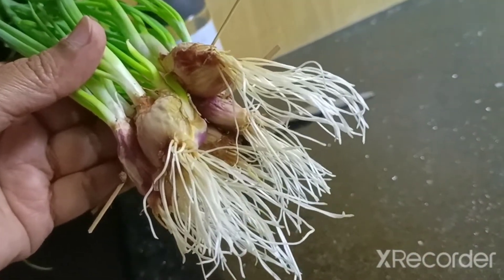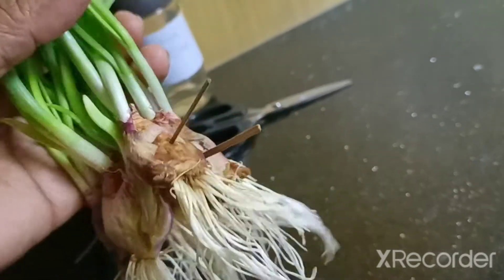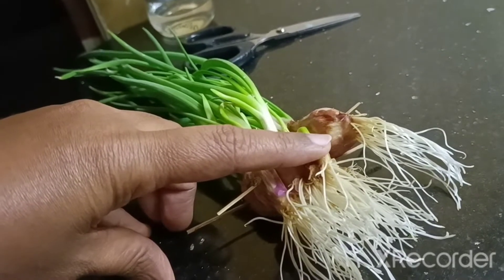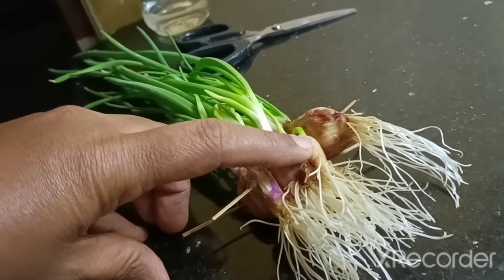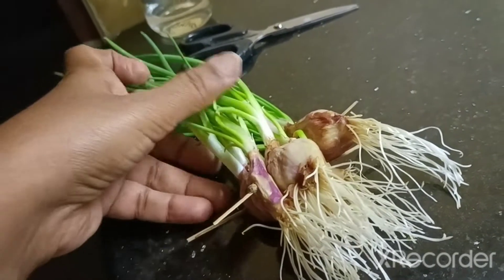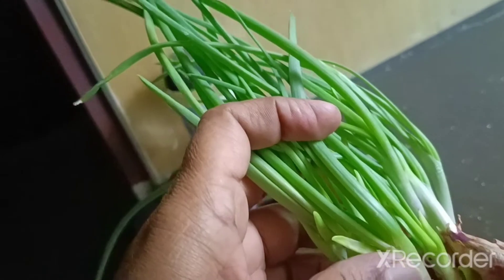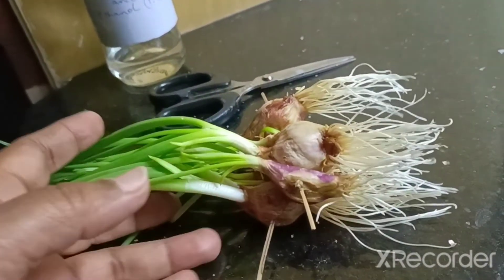I have taken a medium-sized onion. The tip had been trimmed off before keeping in water, and the old root was removed with help of a sharp blade. It was then kept in water with only the base touching the water, in a bottle or beaker. After about one week, the roots have grown — you can see the shoots have also grown up.